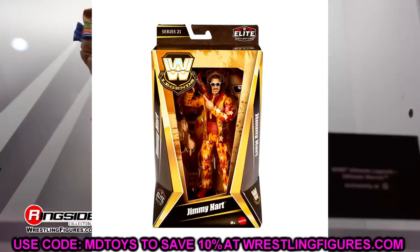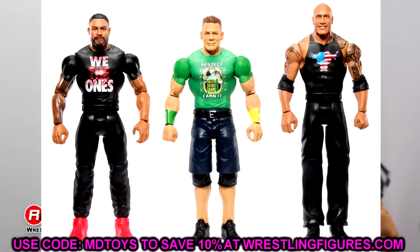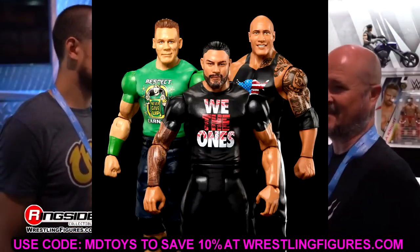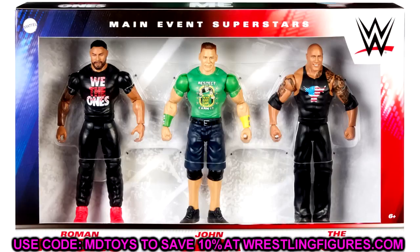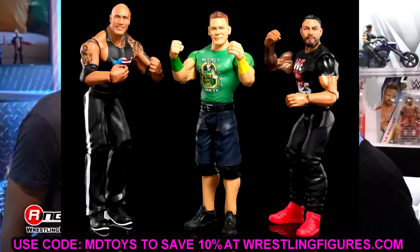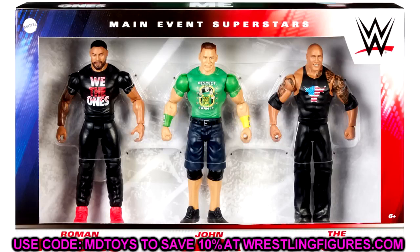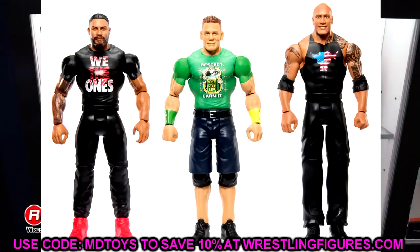The last thing we have is a three-in-one Top Talents basic set with John Cena, The Rock, and Roman Reigns in promo gear. I actually like this set. The Rock has the updated tattoo paint. Roman Reigns is in 'We The Ones' gear — they didn't give him the fade but they changed it slightly. It's kind of plain Jane but it's a cool set. If these were Elites this would be incredible — but I probably won't be buying it.